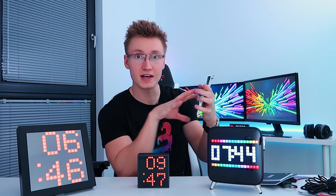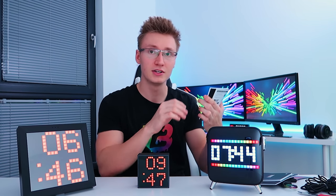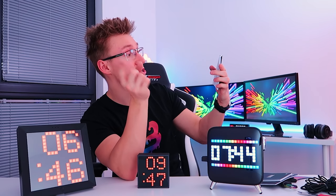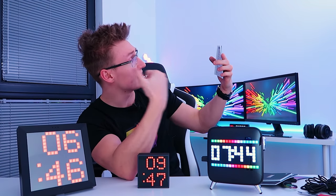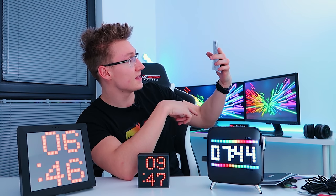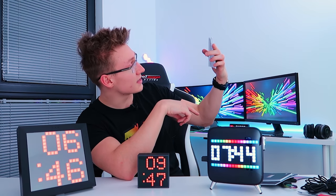Let me quickly go over all the functions these LED clocks can do. They can all record voice memos. You can do pixel creation, pixel animation. You can use them as daily planners, sleep aid, a smart alarm, notifications from your phone, and they even have pixel art games.